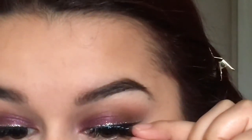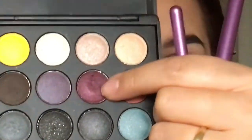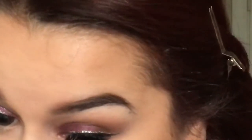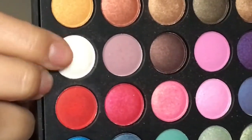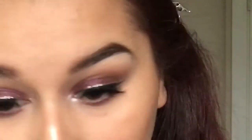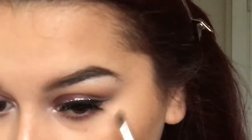For lashes today I used the Ardell Demi Wispies — I'm just showing a little clip because I got out of frame. To smoke out the lower lash line, I'm taking that cranberry color and applying it onto my lower lash line. Then I'm taking a white shimmery color and using this for the inner corner highlight and also the brow highlight.